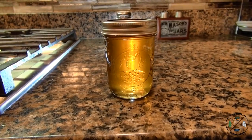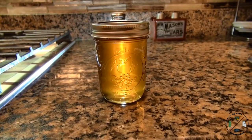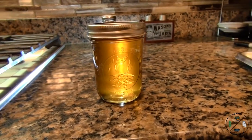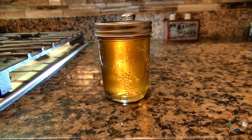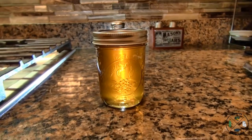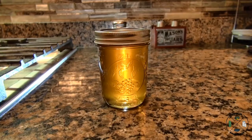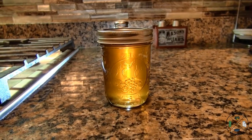Hey, this is Jamie at Useful Knowledge. I just made homemade dandelion jelly and I've got a dim light set up behind it because I just want to show you how beautiful this jelly ended up. Stay tuned — I'll teach you exactly how to make homemade dandelion jelly and I'll show you how to can it using the open kettle method.